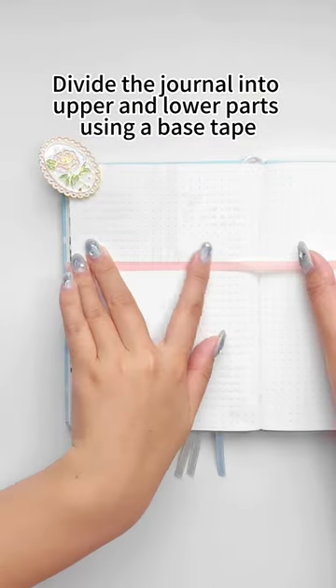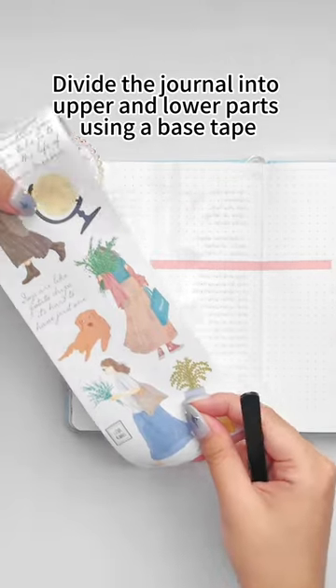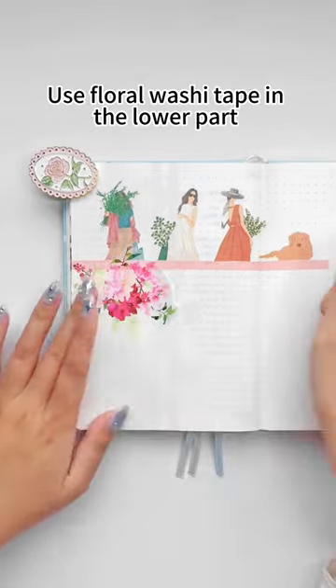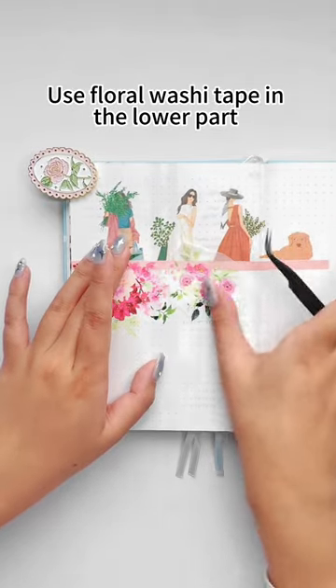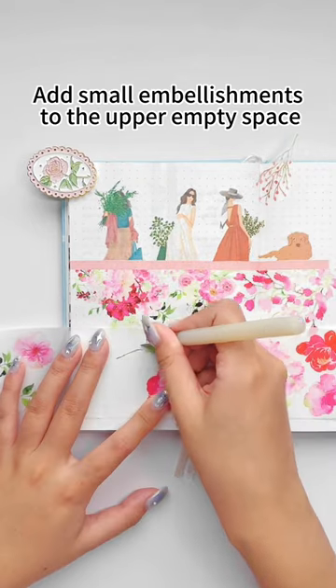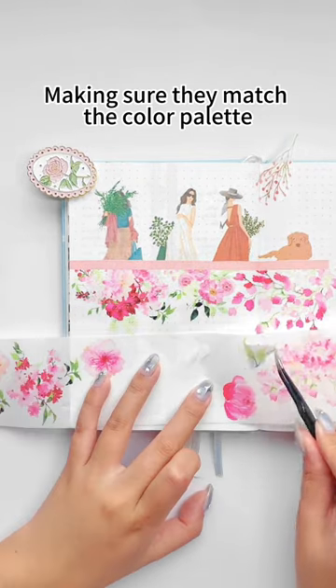Third, divide the journal into upper and lower parts using a base tape. Apply character tapes to the upper part and remove excess parts. Use floral washi tape in the lower part. Be sure to choose a similar color palette. Add small embellishments to the upper empty space, making sure they match the color palette.